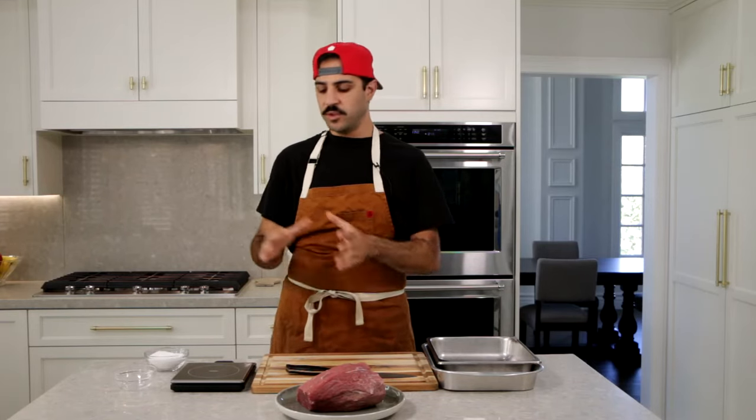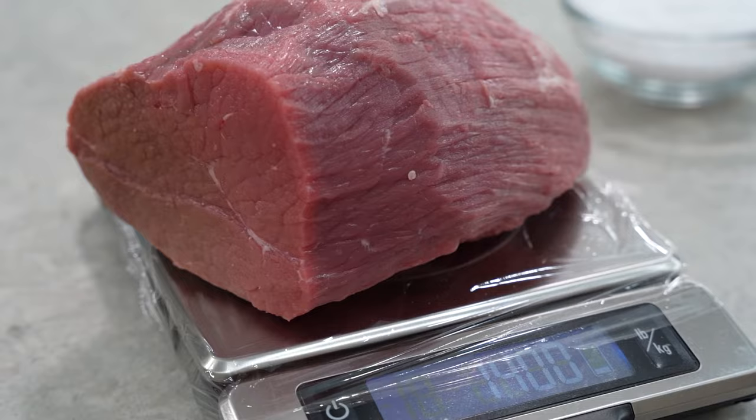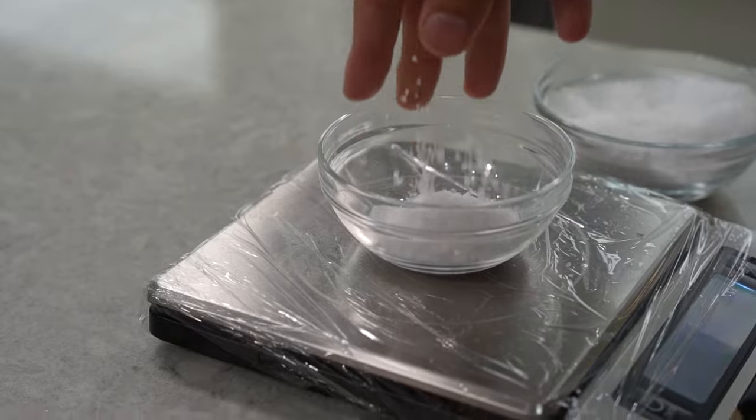Once the meat is trimmed up and cleaned, we're actually gonna use a scale to weigh it out in grams so we know the exact percentage of salt we're gonna use to cure the beef. This piece of meat weighs about 1400 grams. We're gonna be using 2.7% of that in salt, which is about 38.5 grams of salt altogether. Make sure the salt you're using is high quality sea salt.